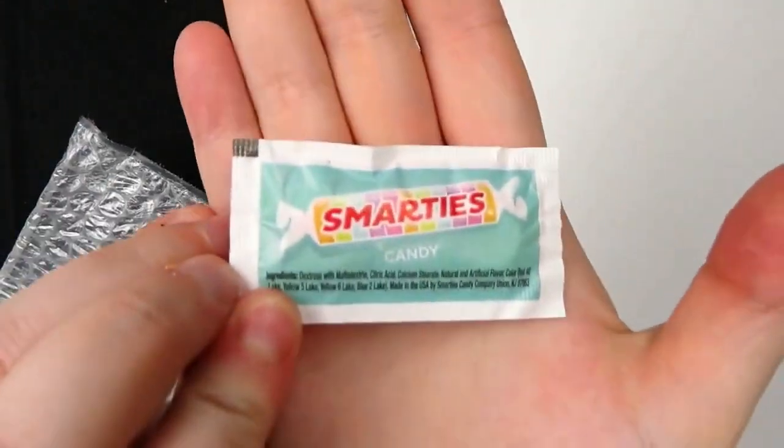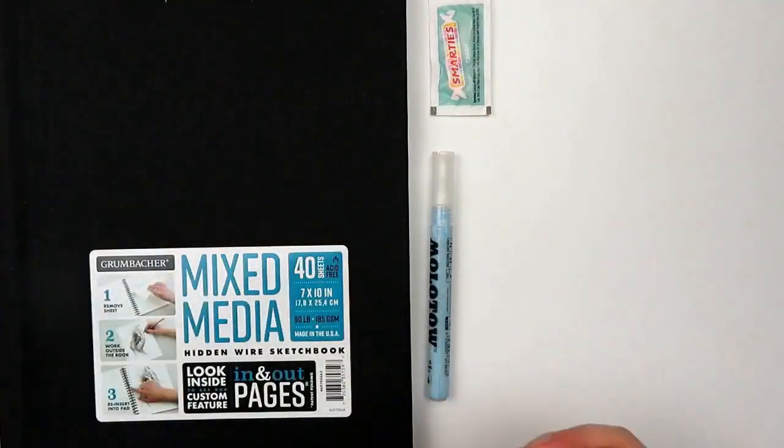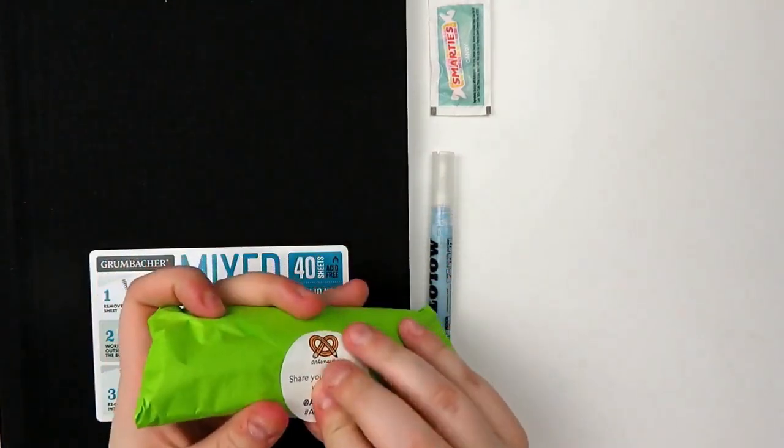Everything else comes in the regular ArtSnacks box. First off we're going to look at the candy — this is Smarties candy, I love these so I'm always excited to have more. Then there's this item, which is wrapped a lot smaller than normal. Usually it's a bit longer so maybe there aren't as many pens in here.